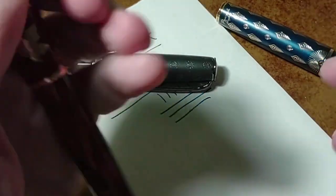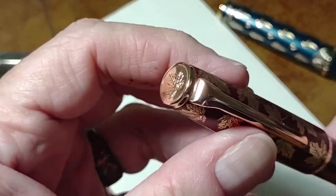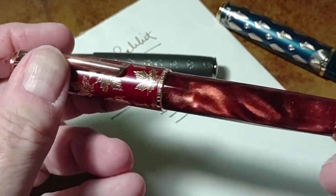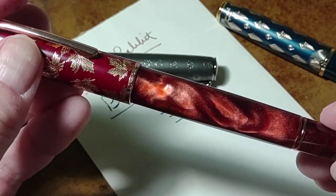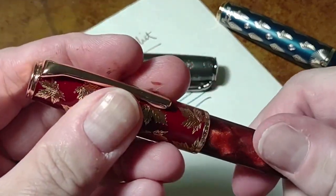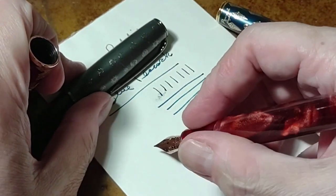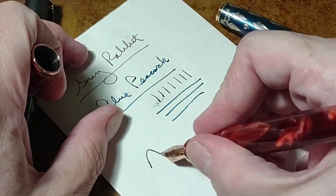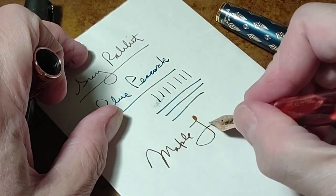And then we have the red maple leaf motif, with its beautiful, as everyone says these days, chatoyant acrylic barrel. Again, this is some mixture of inks, including a brown, as I see. I thought this would come out blacker.